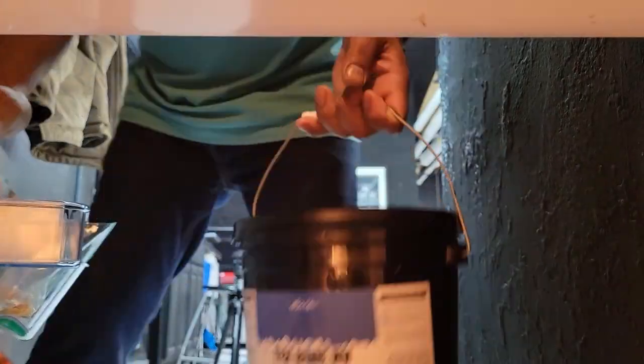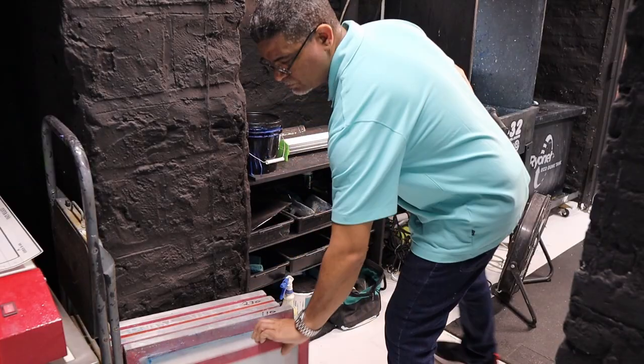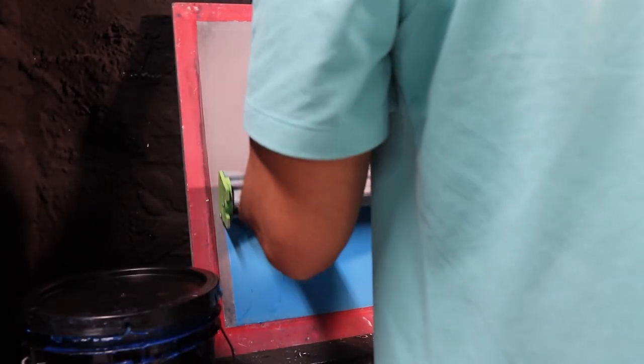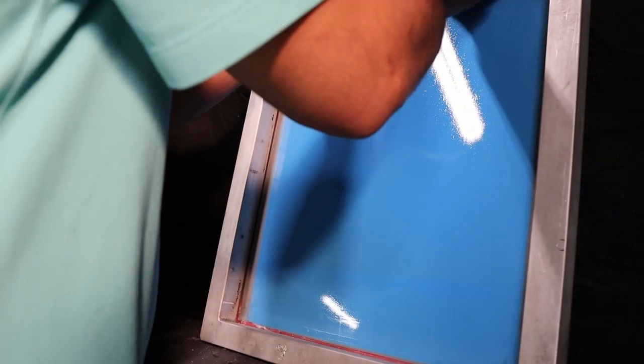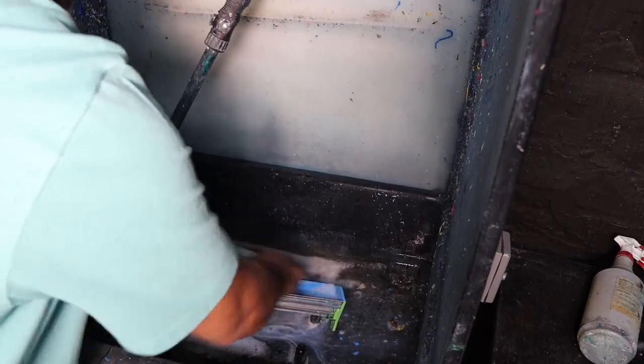Today I've got to close some screens and set up a hoodie job. I also want to show how to do the off-contact. I have a screen that's been coated for about a month and a half and I want to test how long the emulsion will last — I'm going to expose it and see if it washes well. I tried it before at about three weeks; now I'm doubling that.